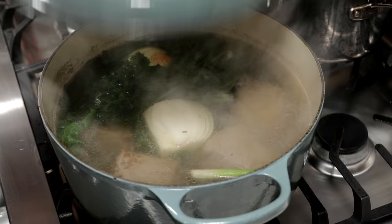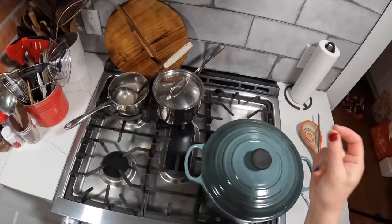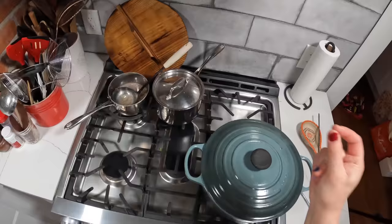I've brought my heat down to low. It's going to be at a bare simmer, and I'm going to cover it.